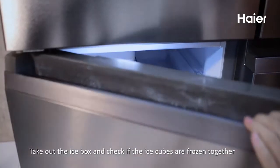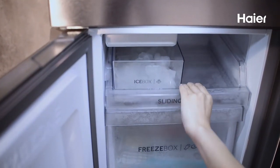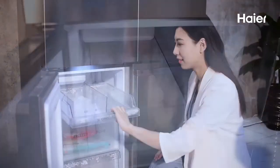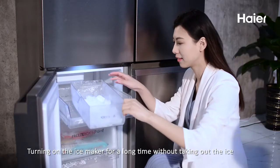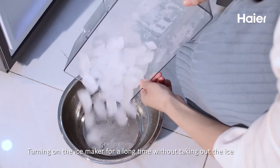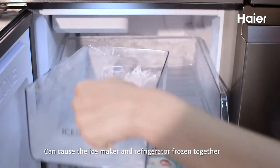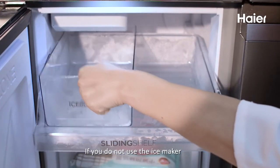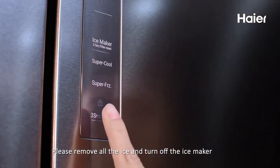Take out the ice box and check if the ice cubes are frozen together. Turning on the ice maker for a long time without removing the ice can cause the ice maker and refrigerator to freeze together. If you do not use the ice maker, please remove all the ice plates and turn off the ice maker.